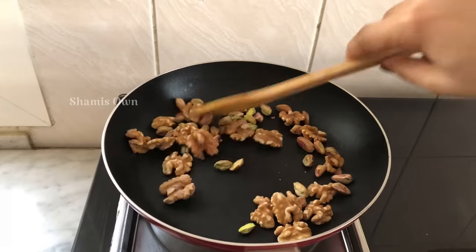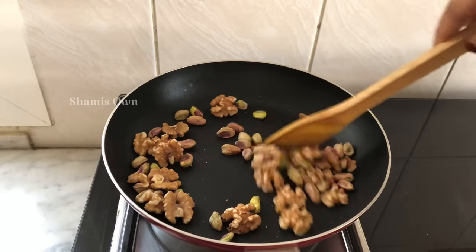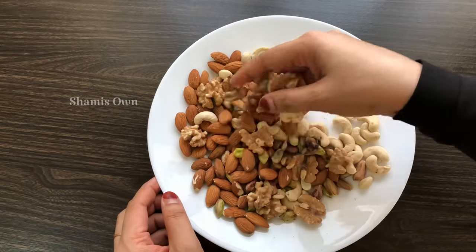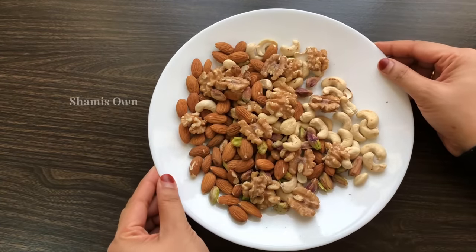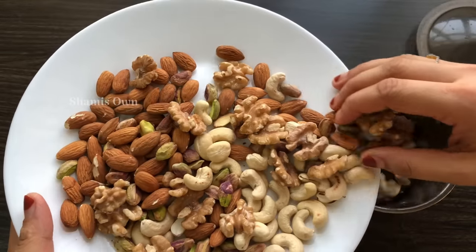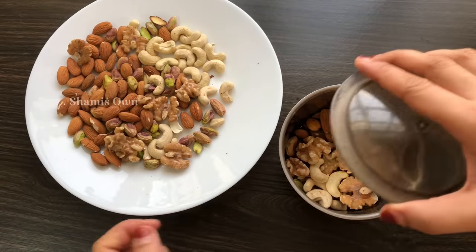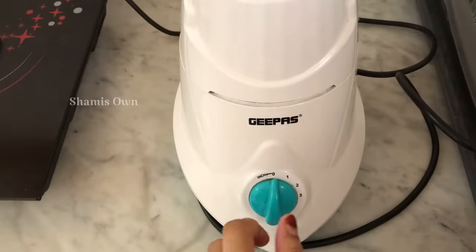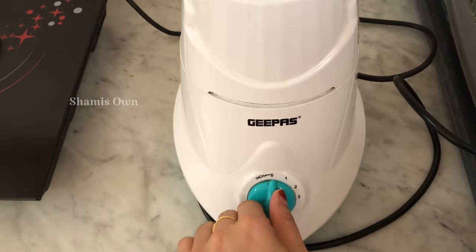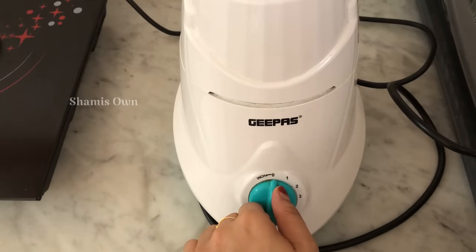I will use it for the food. I will use this for the first time, just a little bit. It will be easy to use. Now, I will put it in a jar and dry it. I will put it in pulse mode. Put it on the left side and put it in a grinder.